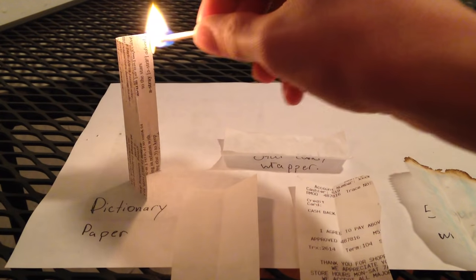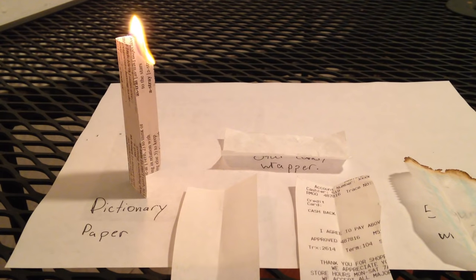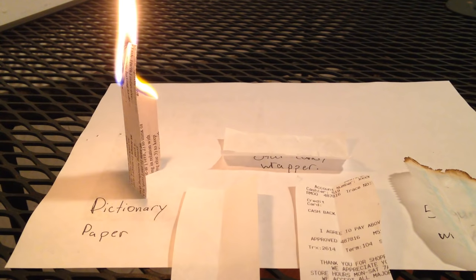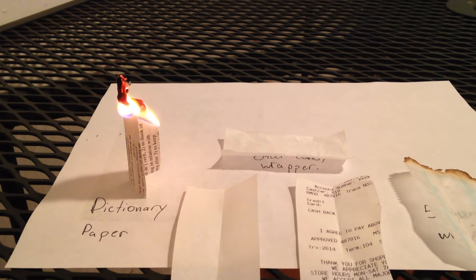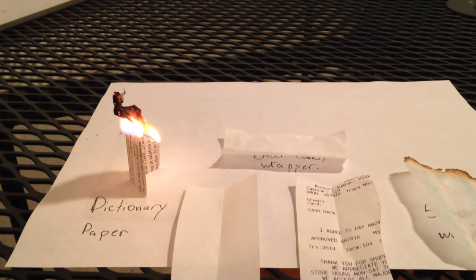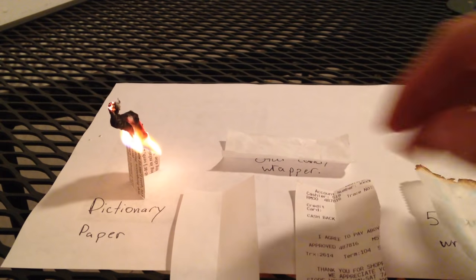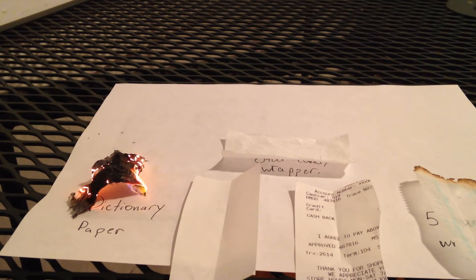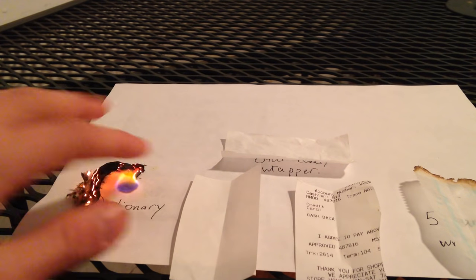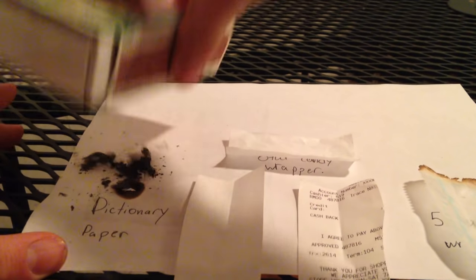So we'll set up the dictionary paper first. Give it a little light — let's see how it burns down. It burns slowly. I don't know how this one's gonna be, it looks like it's gonna leave a lot of residue. I think the best ones will be the Five Gum wrapper and the Bible paper, which I've also heard is good. There we go for the dictionary paper — it left a lot of residue. It actually caught the other paper on fire.